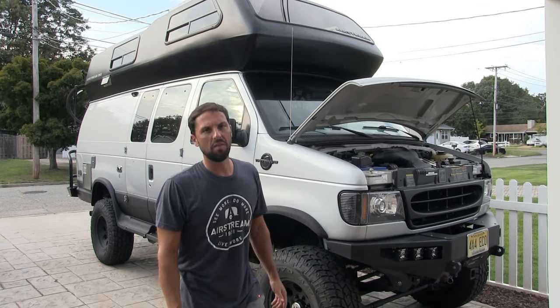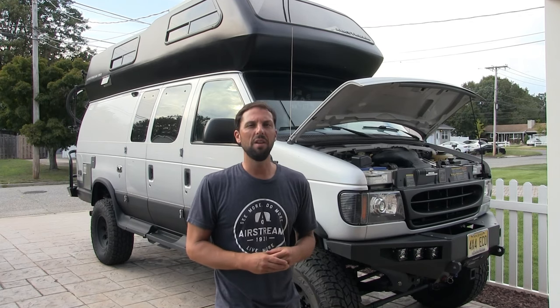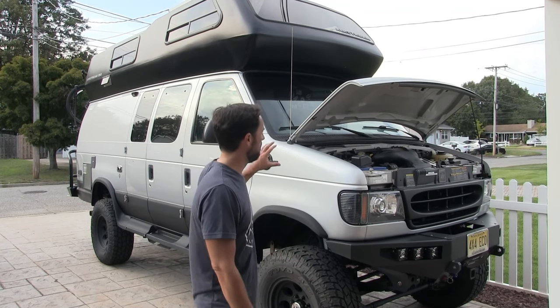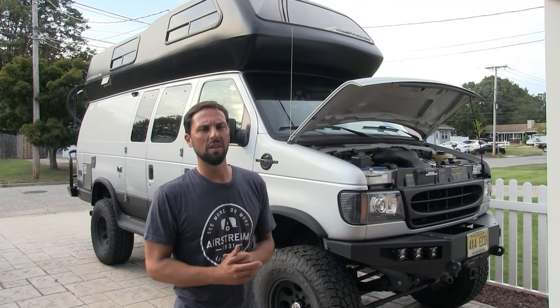Anybody that owns a '97 or newer Ford E-Series van may experience loss in heating and air conditioning out of the vents on the dashboard temporarily when they're under heavy acceleration or heavy load. Once you let go of the gas, the air conditioning or heat comes back with a hot or cold blast. It's quite an annoyance. I wouldn't say it's an absolutely necessary fix, but if you were to take it to a Ford dealership, it's about a $1,000 repair — mostly labor. The parts cost under $50.